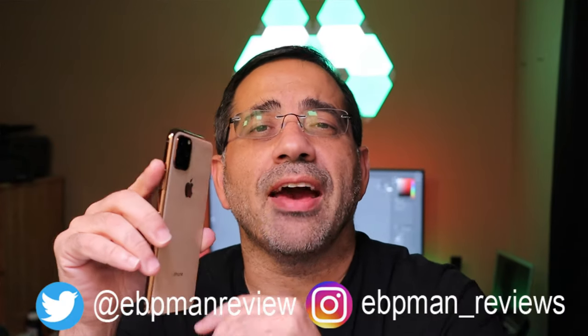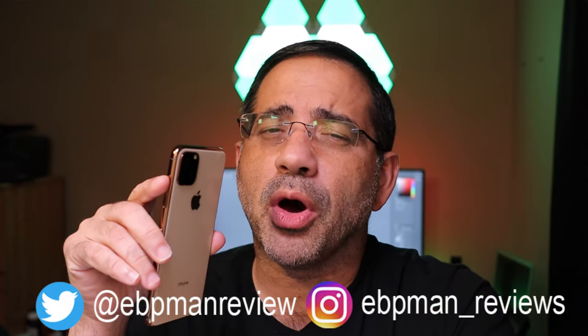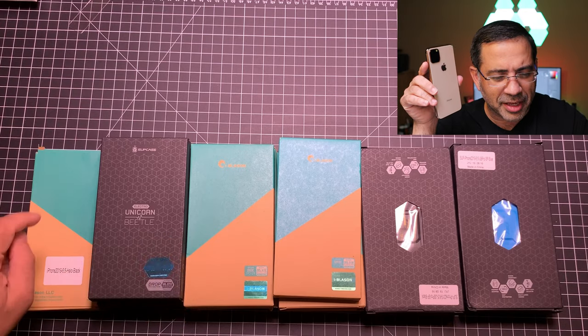Next week Apple will be announcing the iPhone 11 series of phones. If you're looking for a first look to pre-order cases for your iPhone 11, you're going to want to watch this video. Today we're going to be looking at cases for the iPhone 11 Max. This is EBP Man Tech Reviews and I have 15 cases from iBlazon and Unicorn Beetle that are going to fit your brand new iPhone 11 Max. Let's get right to it.